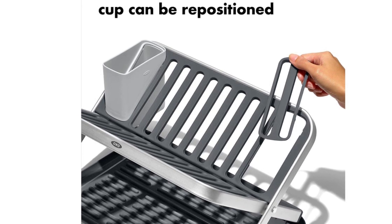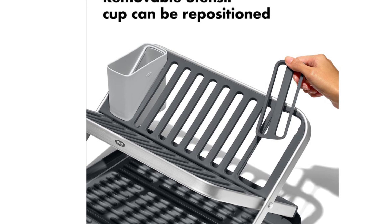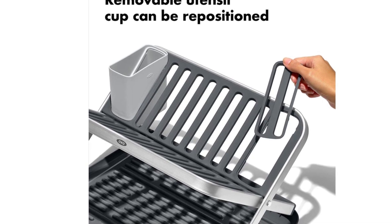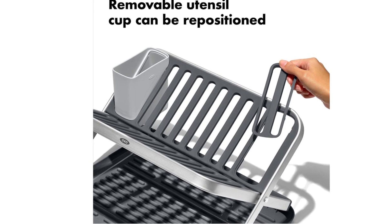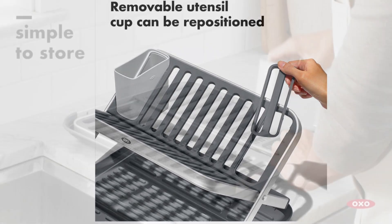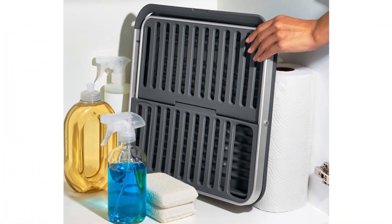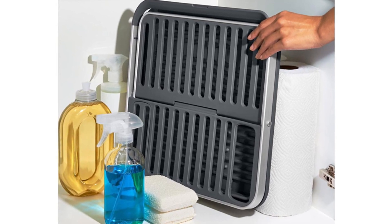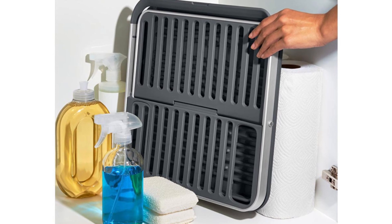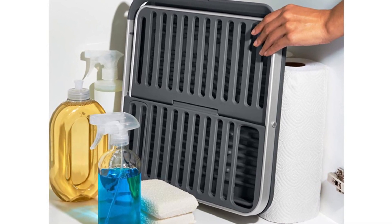Maybe the most significant advantage of this large two-tiered rack is that it folds flat for easy storage. Our tester loved how they could put the frame away when not in use. When folded flat, the rack can also function as a draining board for smaller loads of dishes. Although it's easy to store, this dish rack is stylish enough to leave out for daily use. The modern design made an excellent addition to our tester's kitchen, and the detachable tool cup can be placed at either end of the shelf.